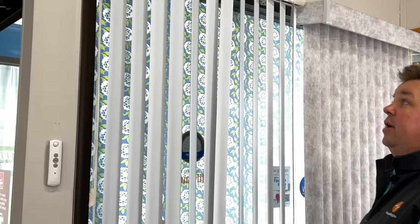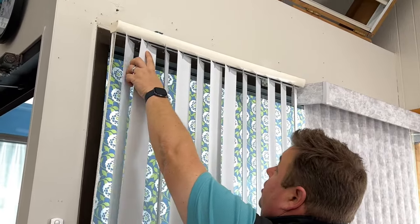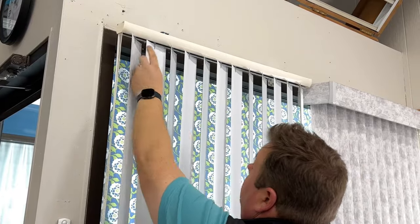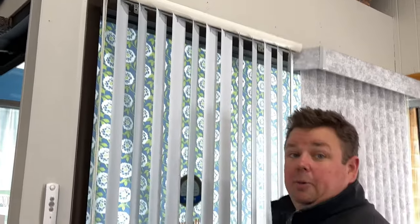Now what I'm left with are the veins still attached. On the carrier, the stem has a long side and a short side. You want to identify which one is the long side — I've already done it here and have it tilted towards you so you can see it.